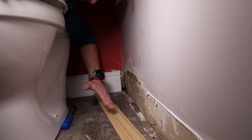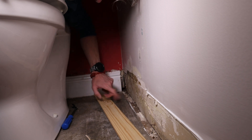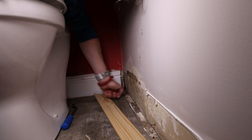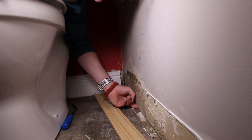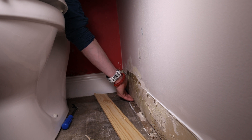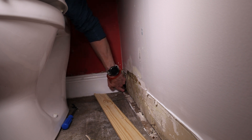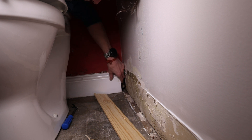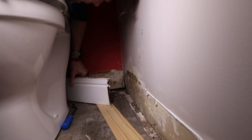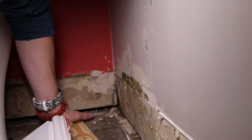The pool of water hasn't come back but this area isn't drying out, so I need to look behind the wall and work out where the water's coming from. Do I start punching a hole through there, or do I get an endoscopic camera and have a look? It's definitely wet — there's stone there — and it all just feels damp.